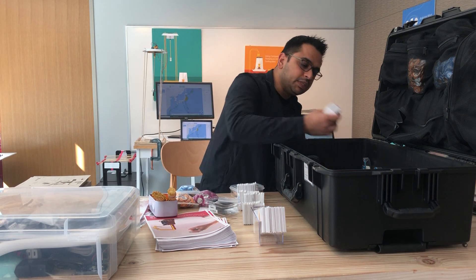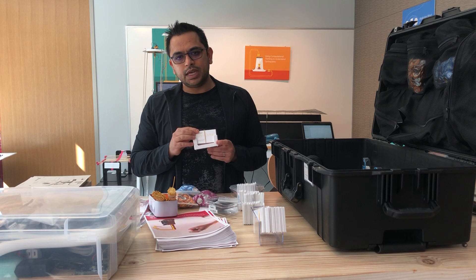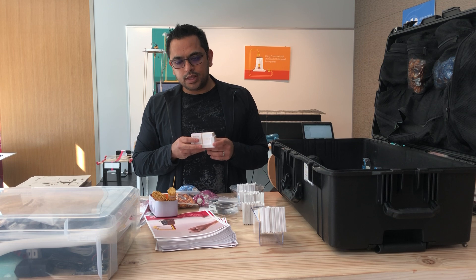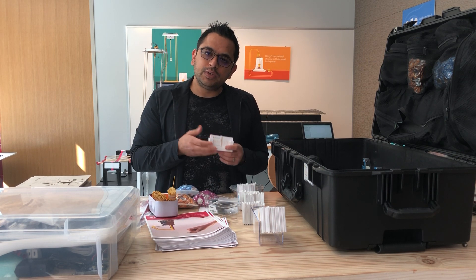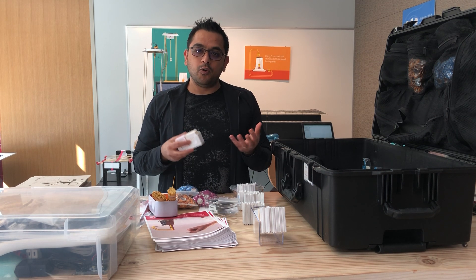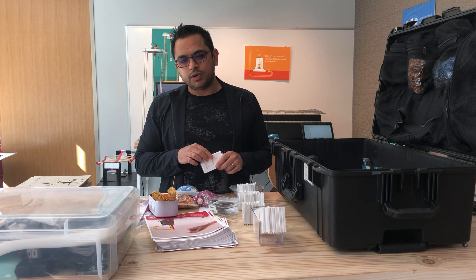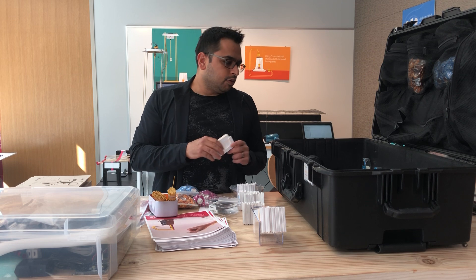We've also included some business cards and business card holders. These business cards have details of our website — you can log on to www.aka.ms/hackingstem. That website has details of how to build the whole robotic hand. The goal is to inspire students to build one sensor and then encourage them to go build the whole robotic hand. The instructions and all the resources are available online for free. At the end of the experience, students can take this card with the website details.